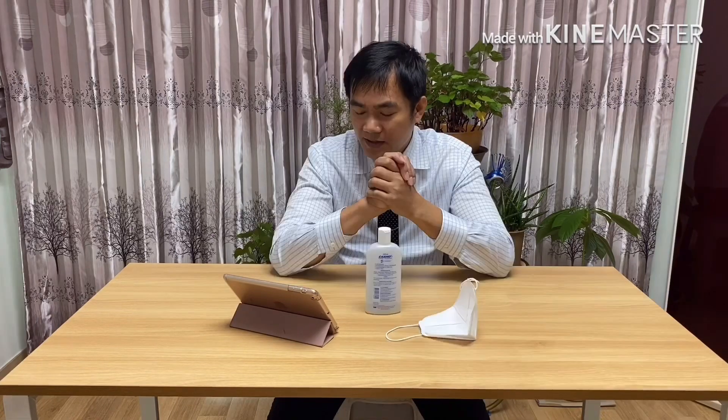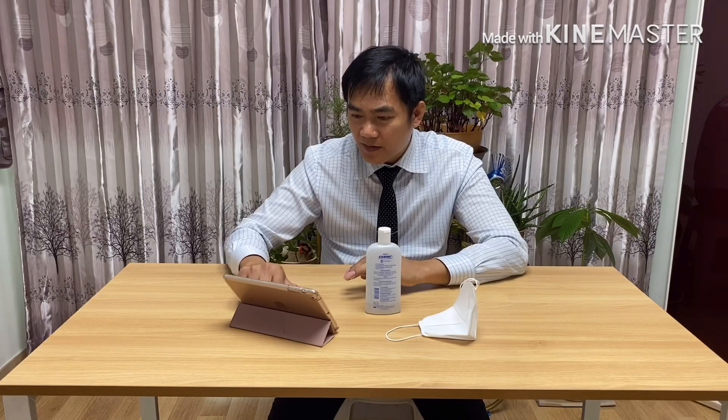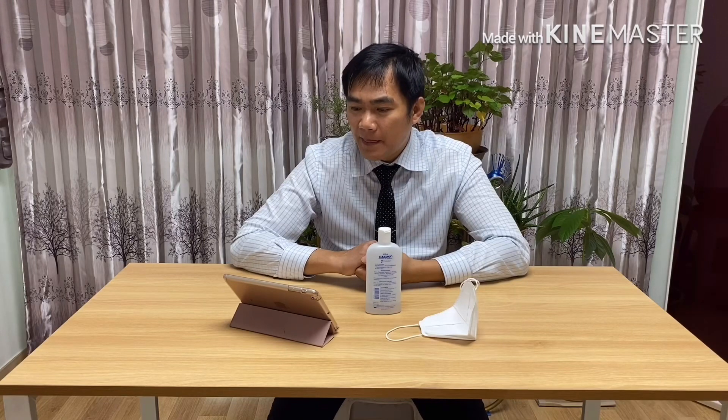I would like to share this information according to experts and doctors who studied the characteristics of coronavirus. These are the information I would like to share with you. In addition, what about the symptoms of pneumonia caused by coronavirus?